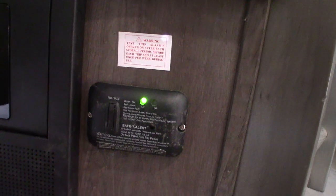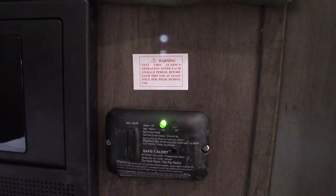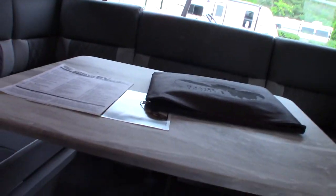This is the carbon monoxide and LP gas detector. It should always be green, like it is. If it goes off, it's detected carbon monoxide or LP gas — take everybody outside, leave the door open, turn the gas off at the front, and figure out what's going on. And that's your smoke detector, of course.